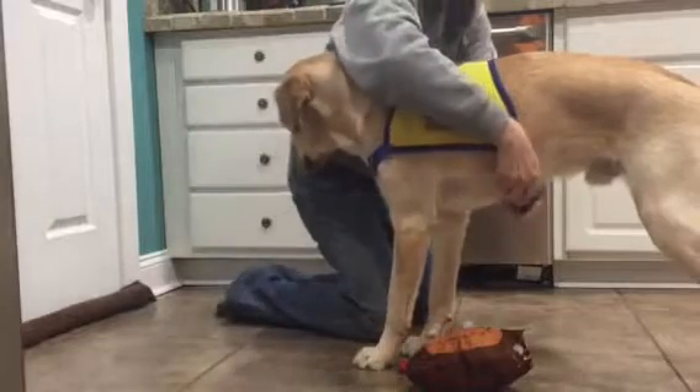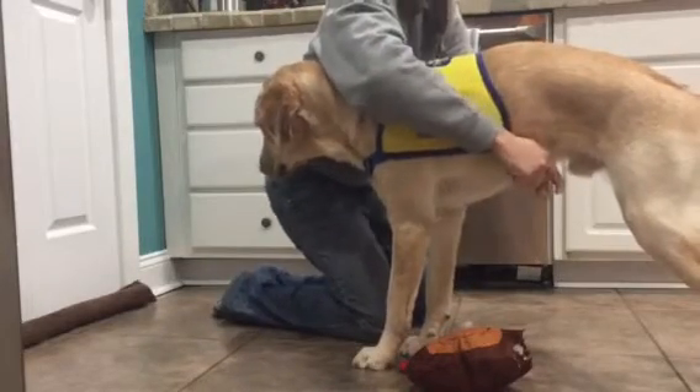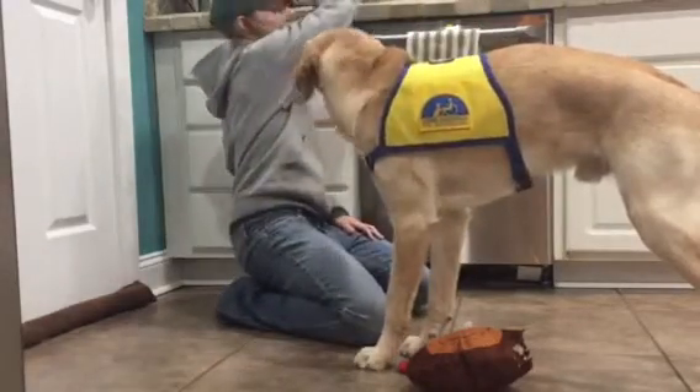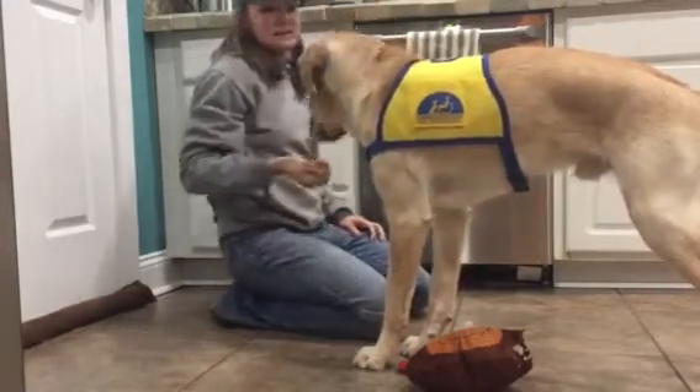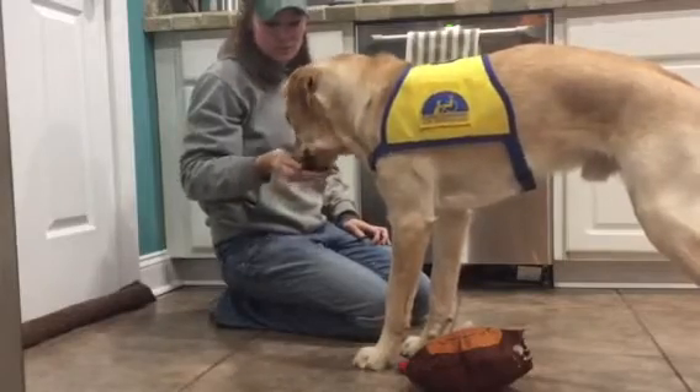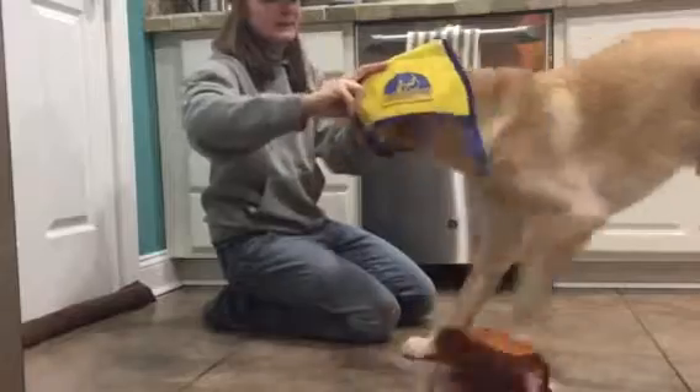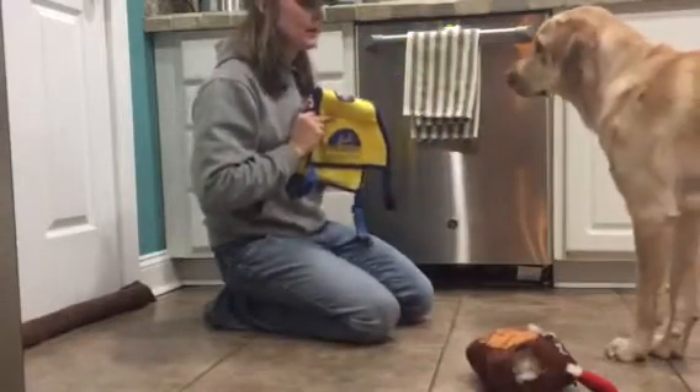Occasionally I'll go through buckle, buckle — good boy. Again, go through, treat — good boy. Unbuckle, back it up, good boy, and then reward.